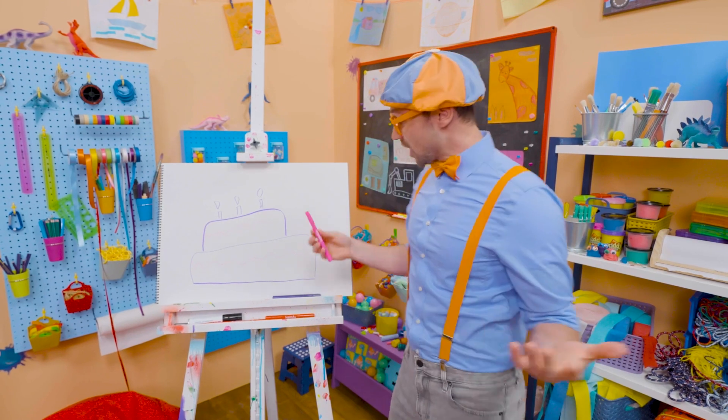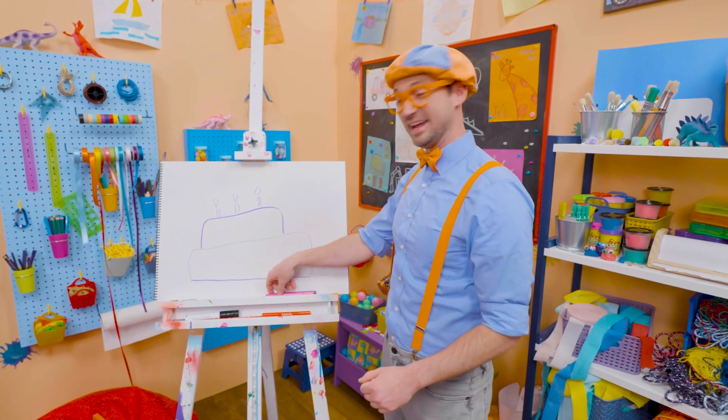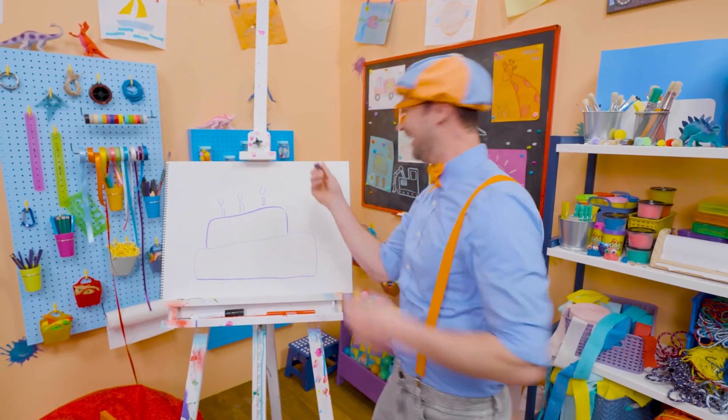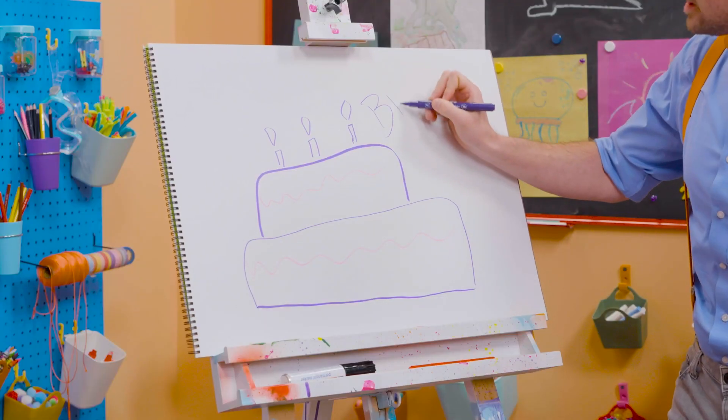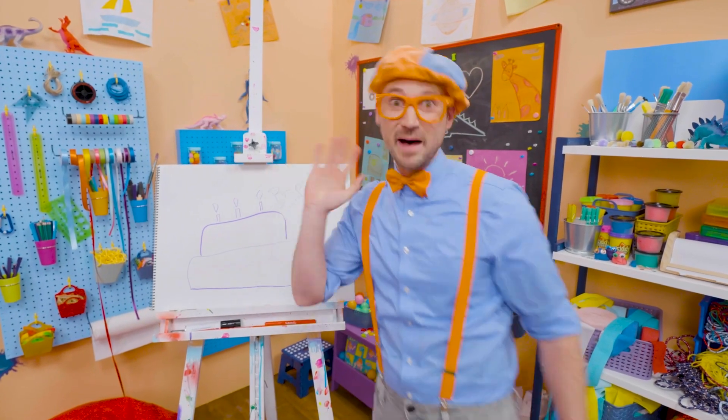Well, if you want to keep drawing with me, all you have to do is search for my name. Will you spell my name with me? Ready? B-L-I-P-P-I. Blippi. See you later. Bye-bye.